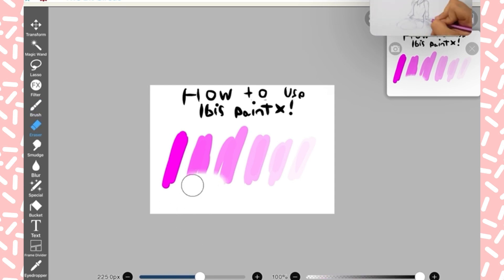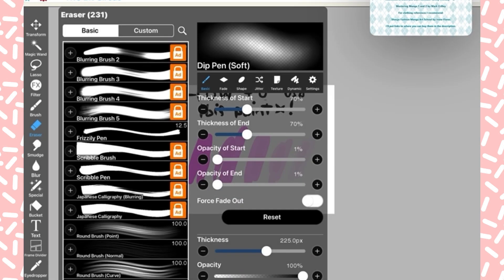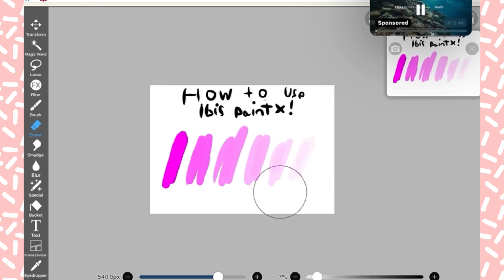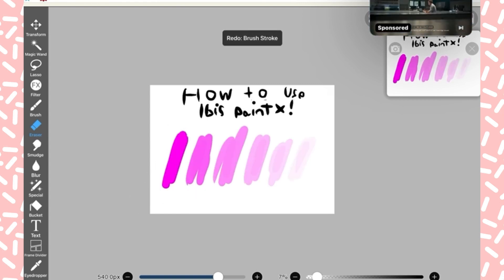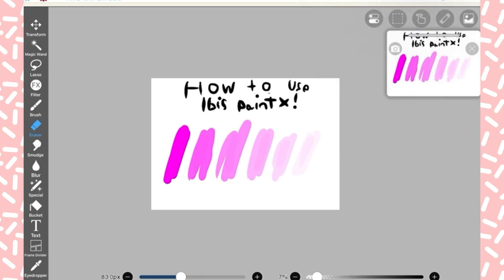There's an eraser and we have so many ways to erase stuff. You can watch an ad but I'm not doing that right now. You can use it to erase — I have an airbrush sort of eraser, so that's what I'm using. You can also use the opacity so it barely erases. That button on the bottom switches from eraser to pen.